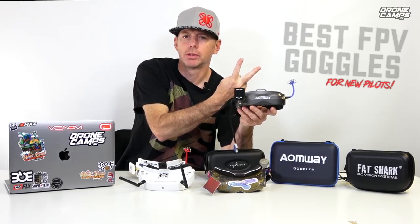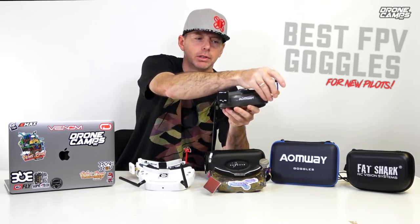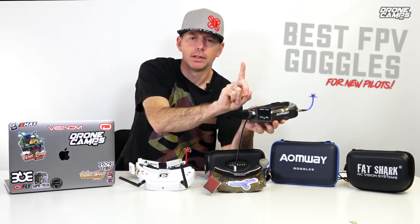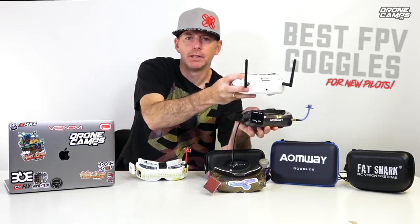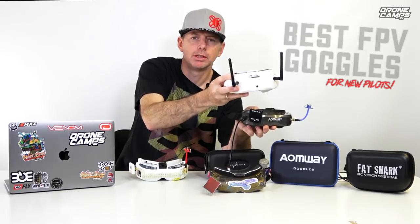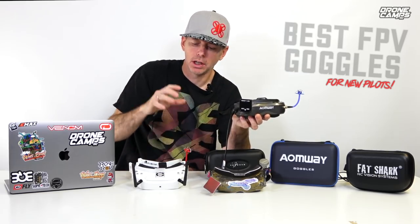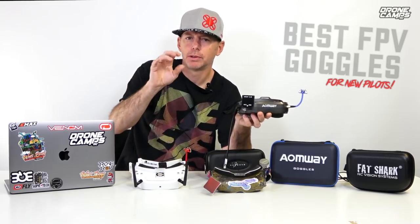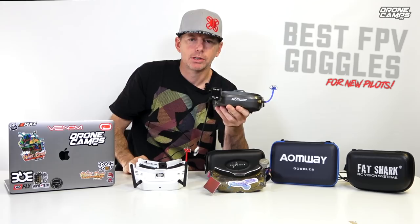If you get a set of goggles like the Skyzone O2s, O3s, or the Commander V2s, they all have built-in diversity. Diversity is when you have two ports on the goggles for antennas — usually a square patch antenna and a cloverleaf on the left-hand side. A single pole dipole antenna, like what comes on the Sky03s, is going to be your dipole which you can use for the first couple days while waiting in the mail for your patch antenna and cloverleaf. Once you swap those out it's going to be like night and day — a huge difference in the amount of static on screen.